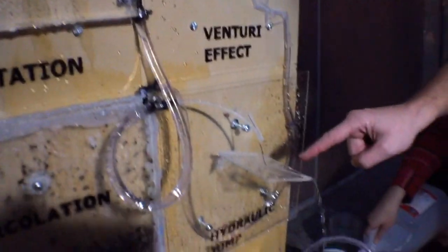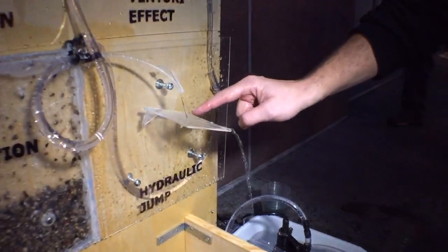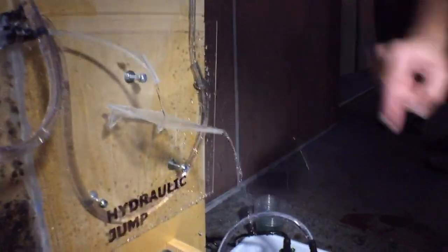Finally, this goes on here and this is what we call a hydraulic jump. If you think water cannot move uphill — it just moves uphill here because it's supercritical, as we call that.